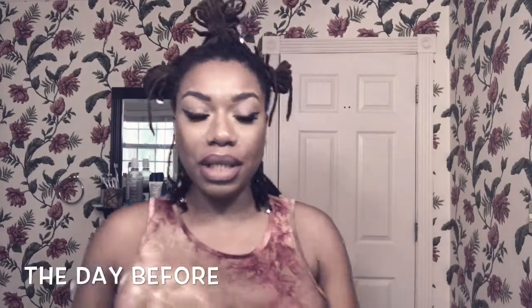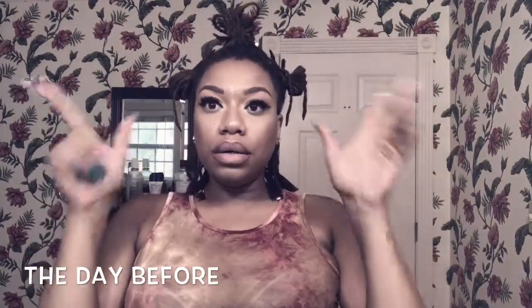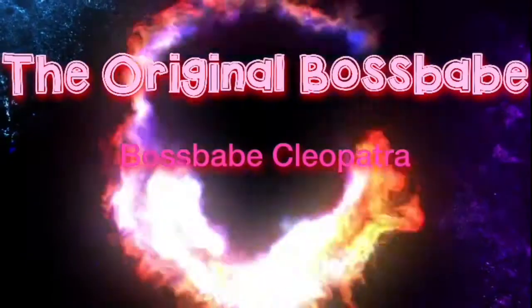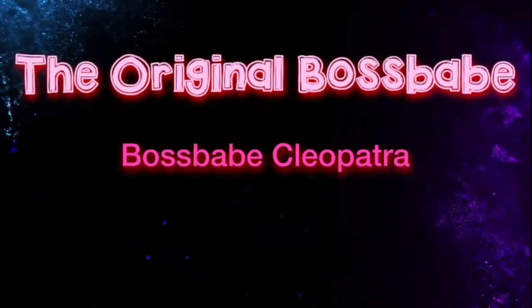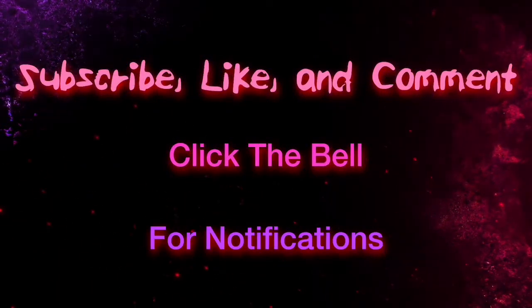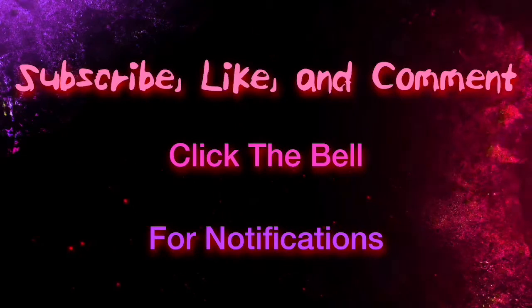Hey babes. Welcome back to my channel. It's definitely been one of those mornings where I'm ready to choke somebody. Anyway, let's get into this video.